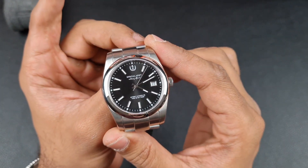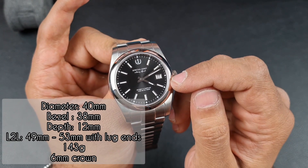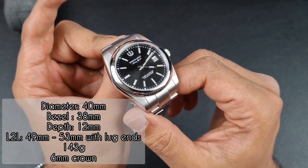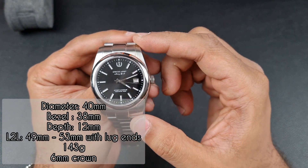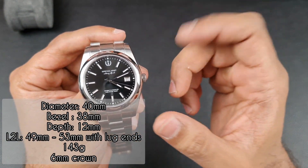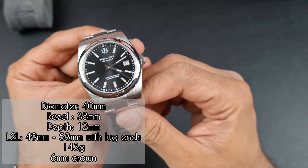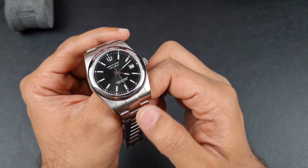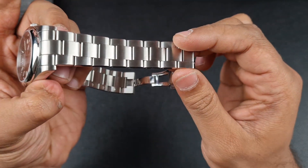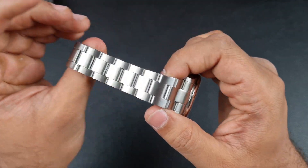In terms of dimensions: 40mm case with a 38mm bezel, 12mm thickness, lug-to-lug of 49mm — though the male end links on the bracelet bring the overall length to about 53mm. You've got a 20mm lug width, the bracelet tapers down to 18mm, the overall weight is 142 grams with zero links removed, and there's a small 6mm crown.